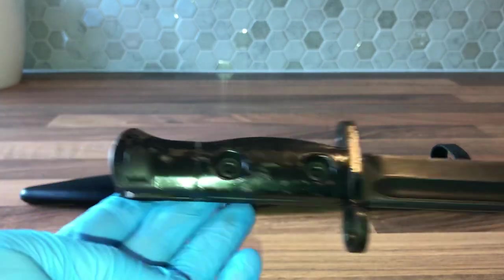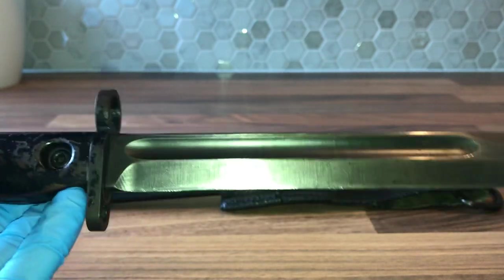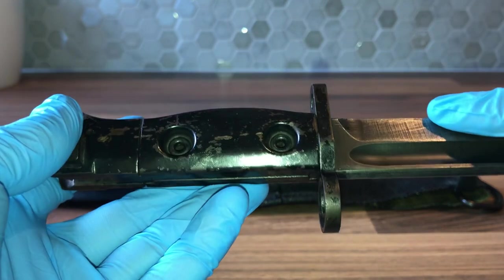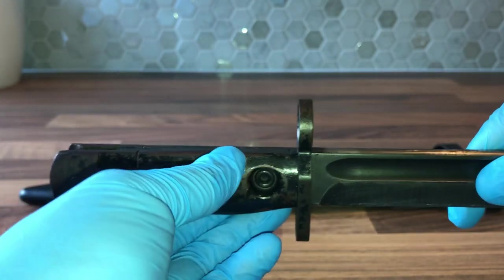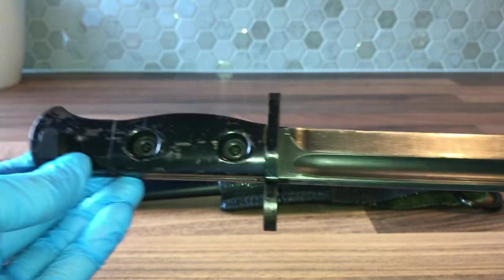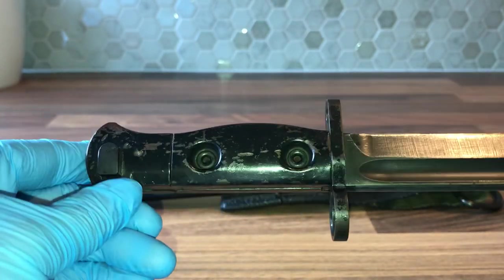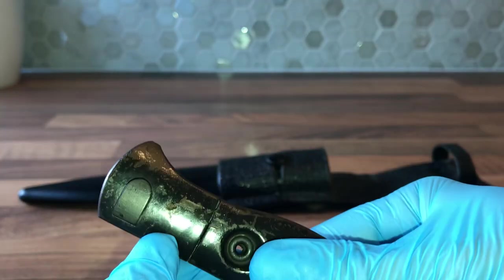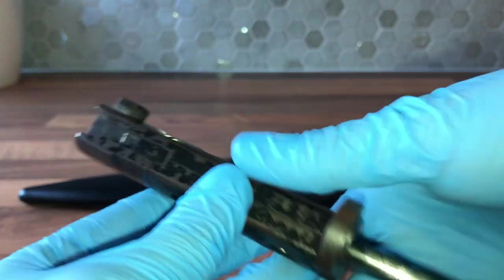The way that this bayonet differs from its British and Canadian versions is that this has no markings, which is something you'll notice straight away. The British and Canadian versions, I believe, are marked on the grip scale handles. This is an all-steel bayonet — the grips are just sheet steel, folded and riveted in. Also, the Australian version doesn't have an indent around the press stud; it's just left as is.